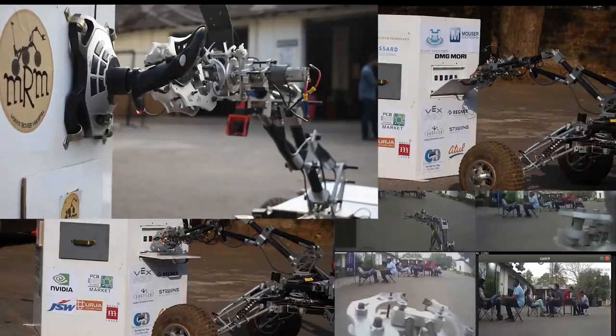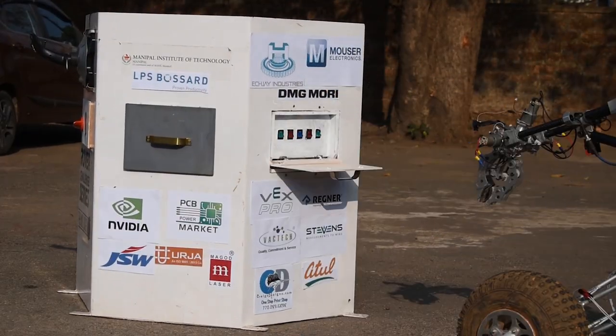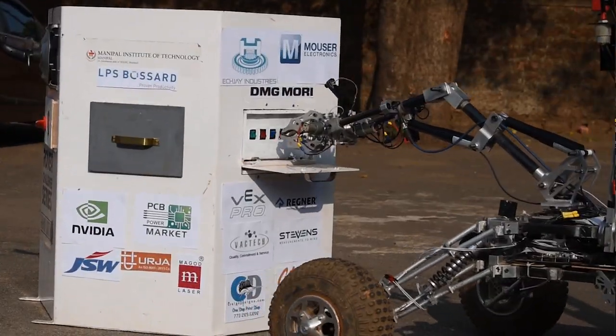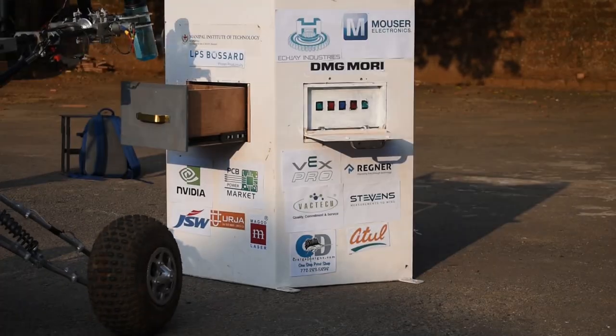Multiple camera feeds help us in joystick operation, opening and closing of latches, and toggling of switches. Our rover can comfortably pick up a cache container and place it at a specified location.